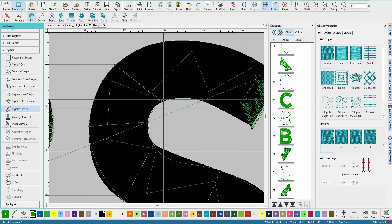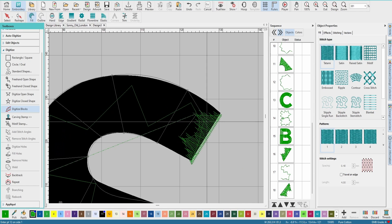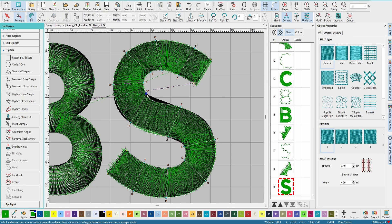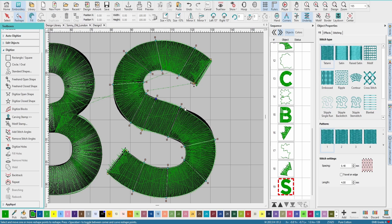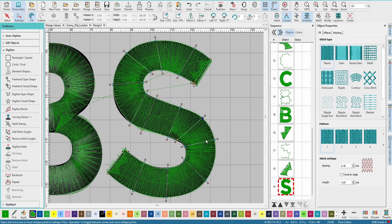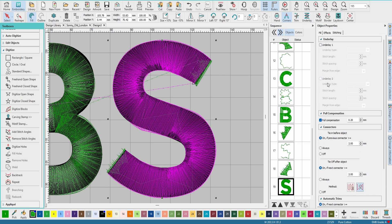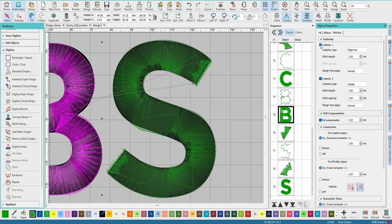3D puff seems mystical to a lot of people, but a common problem is actually the machine. Some machines aren't really meant to do caps, so if you haven't purchased your machine yet and you want to do caps, make sure you buy one designed for caps. That was a decision I made for my shop — I knew I wanted to do caps, it was the whole reason I got into embroidery, so I bought a machine rebuilt for caps.